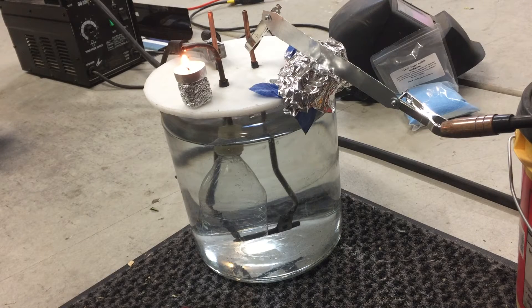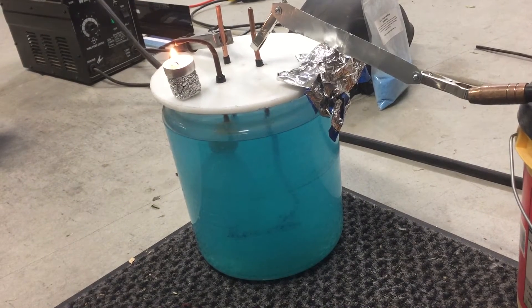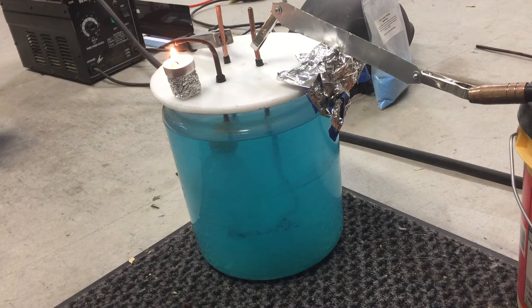All right, hopefully you can see that — an orangish-reddish flame. Let me get the copper sulfate in there and I'll be right back. All right, we're back. Hopefully you can see the water is blue now. I just added somewhere between a quarter and a half pound of copper sulfate, stirred it up, and I want to do the test before it settles too much.